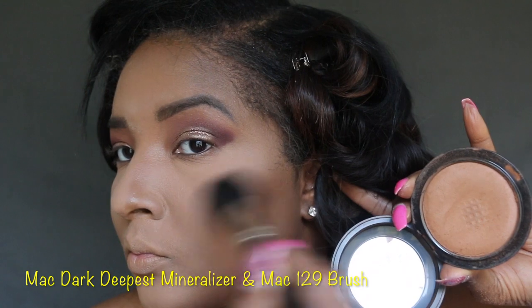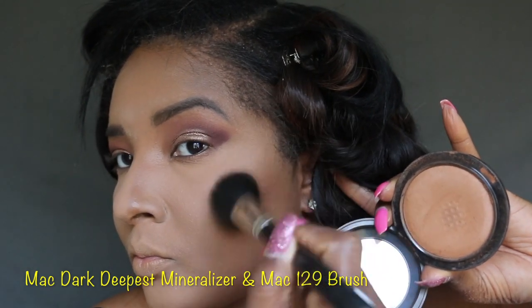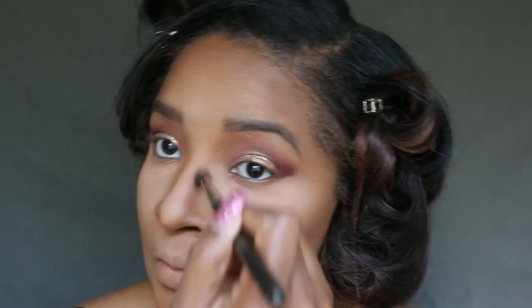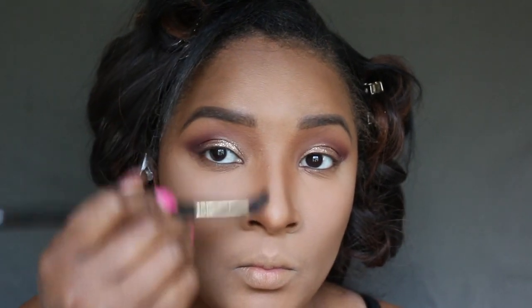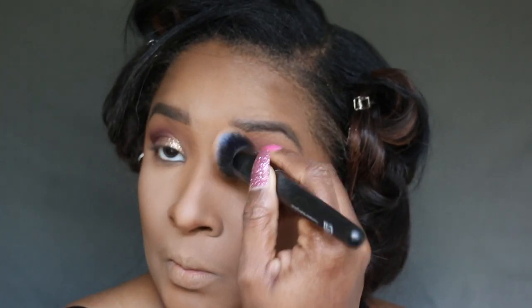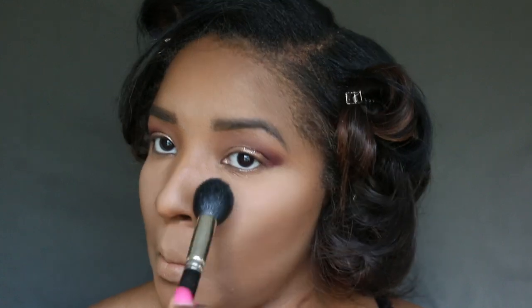Now I'm going to apply MAC Dark Deepest Mineralizer with the MAC 129 brush, applying that to the cheeks, jawbone, forehead, and nose. Right here I'm using a 1224 brush and going back in with my blurring brush — the best! Now I'm going back in with the 165 brush to sweep off any powder that hasn't absorbed.